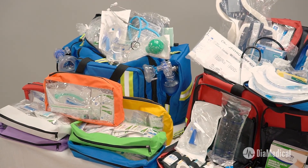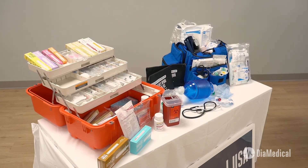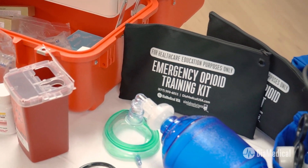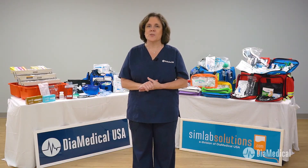Hi! Today we'll be highlighting our Loaded EMS Jump Bags by SimLab Solutions. These bags were created to promote best practices in a wide variety of emergency medicine scenarios. Each bag arrives loaded with all of the supplies and simulated medications required to practice life-saving procedures with both children and adults. Now let's take a closer look.